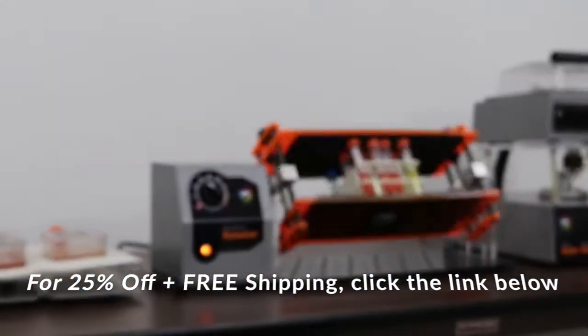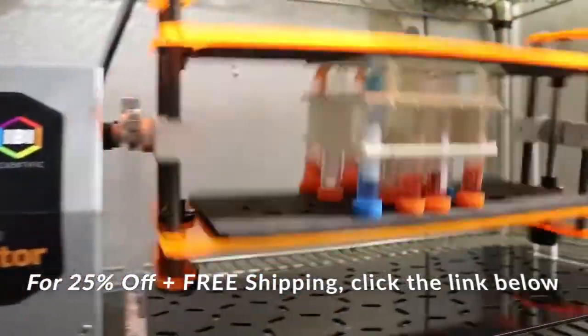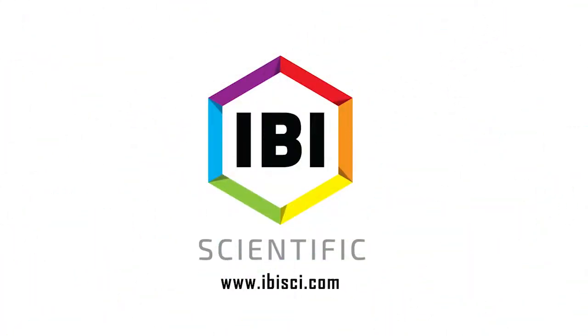You can purchase this product and many more with a discount of 25% off by clicking the link below. IBI Scientific — building quality life science products.